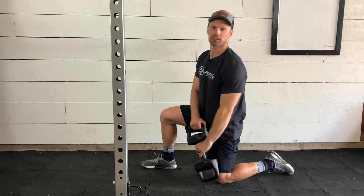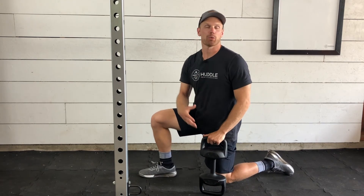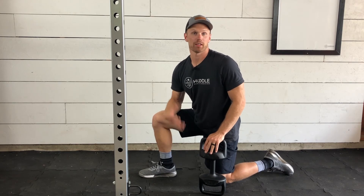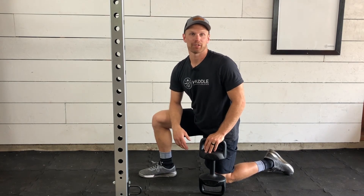This particular movement is meant to be using all upper body, which is why it's helpful doing it from a half kneeling position — the dumbbell or kettlebell half kneeling high pull.